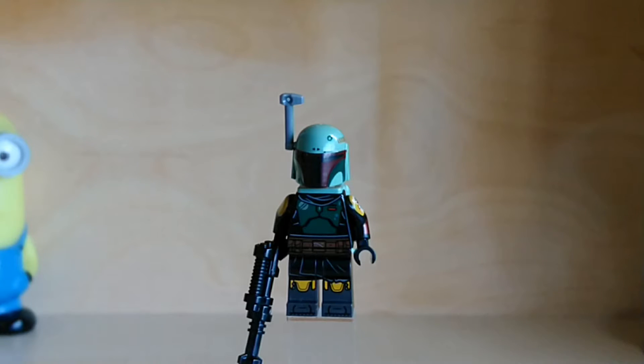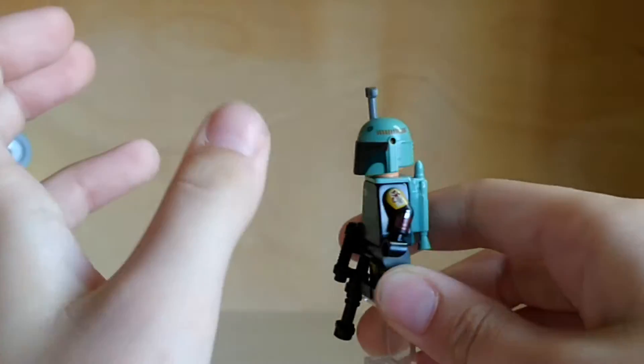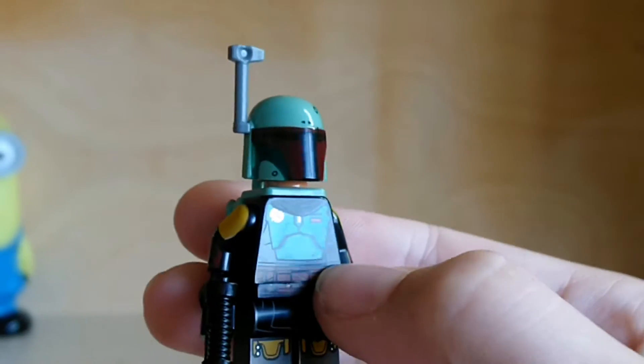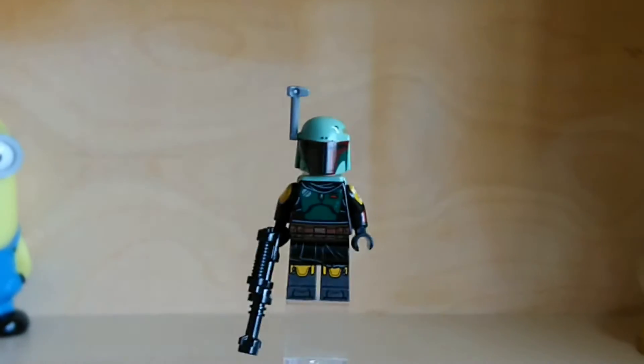I should say before I properly start this review that I have only watched the first episode of the first season of the Mandalorian, so I don't know if any of this is accurate. I have seen some backlash with the sand green colour on the helmet and jetpack, and it's fair enough because it's not the same colour as the torso — I think that's what the backlash is.